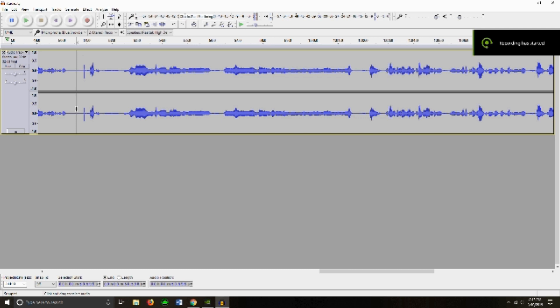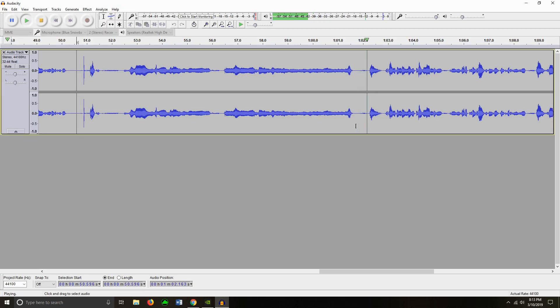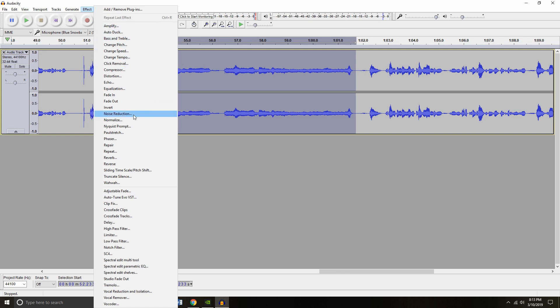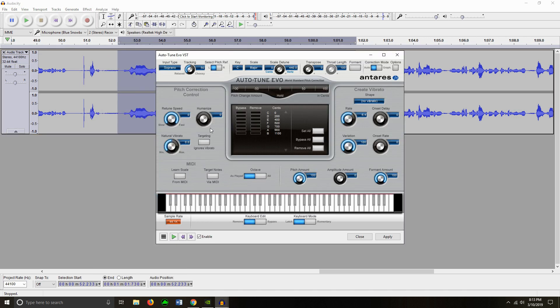From there I'm going to look for the part that I was singing, highlight it, and then go straight into my edits looking for my auto-tune, which is already installed. I installed this like years ago — if you guys want to know how, leave a comment down below and I'll try to help you out.